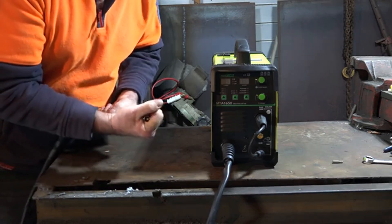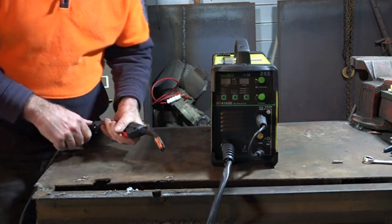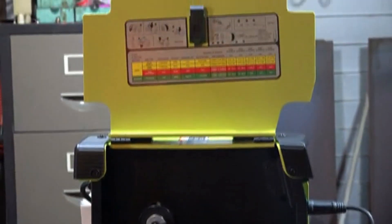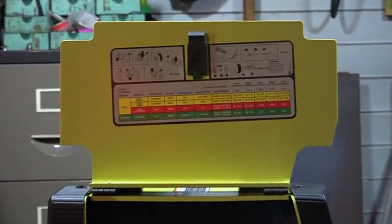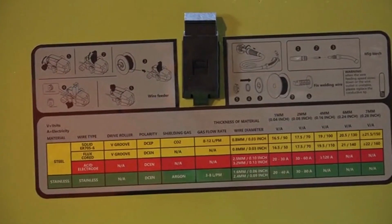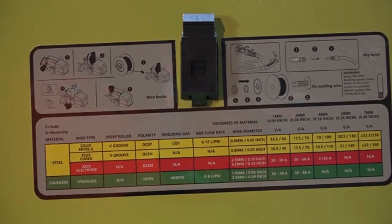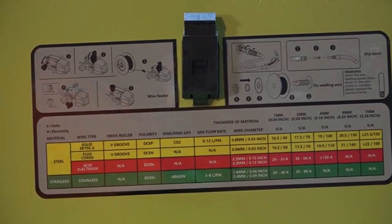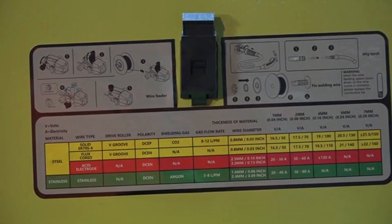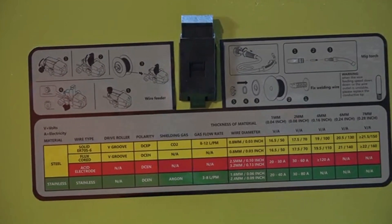All you've got to do is keep your nozzle clean. Up here on the machine I really like this - it gives you a chart that tells you where to set up your welder if you're not sure, and how to install the wire and other bits and pieces. That's really ideal if you're a newbie to welding, because there's nothing worse than not knowing how to set up your machine. I remember struggling for months trying to learn how to get it to stick some metal together.